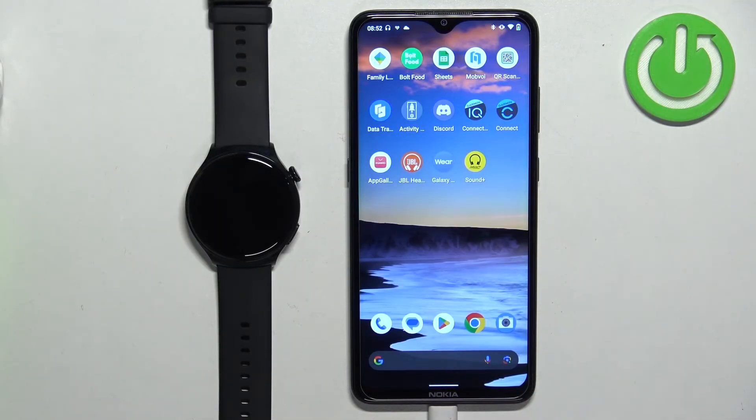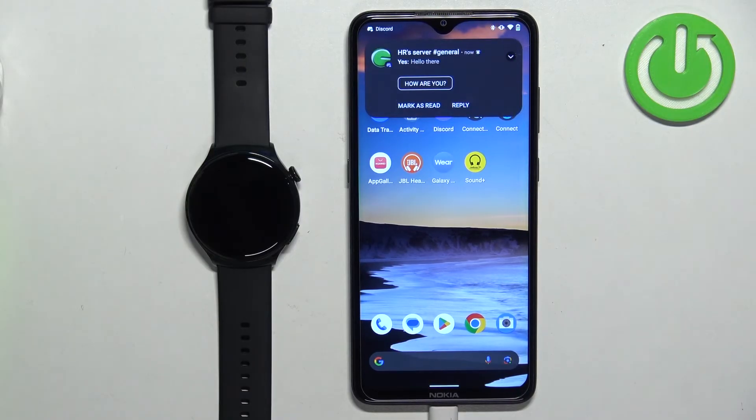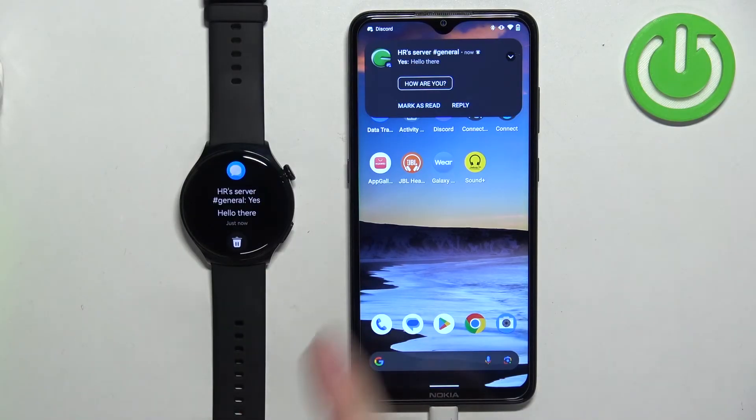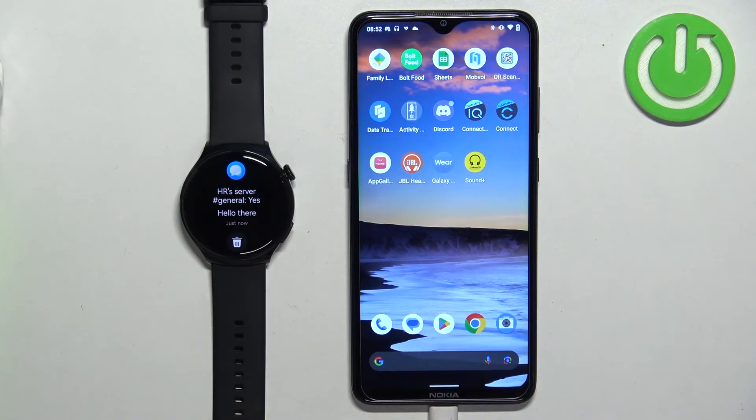Once you enable the notifications, you should be able to receive them. I'm going to open Discord and send myself a message. As you can see, we got the message on our phone and also on our watch right here.